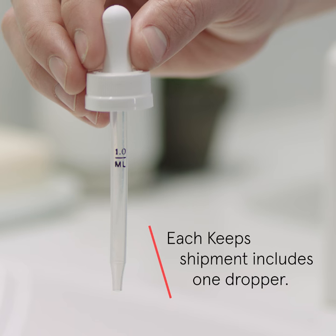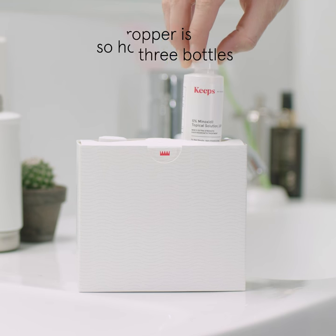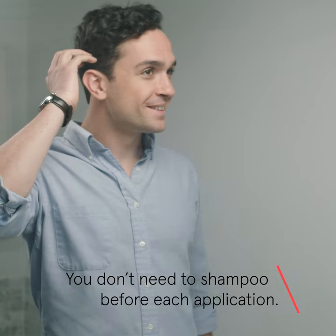Each Keeps shipment includes a dropper that you'll use to apply the solution to your scalp. The dropper in each Keeps shipment will last you all three bottles. Make sure your hair and scalp are dry. You don't need to shampoo before each application.